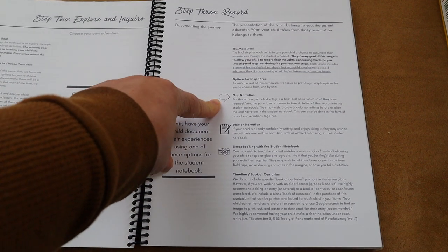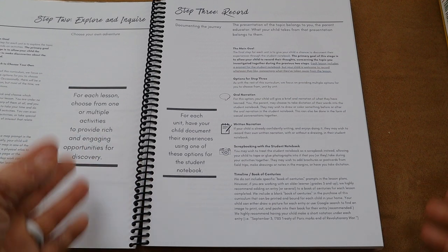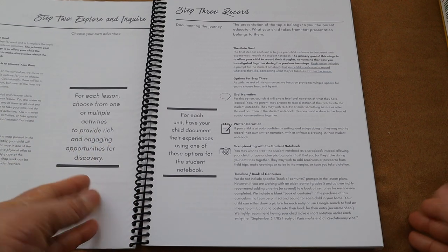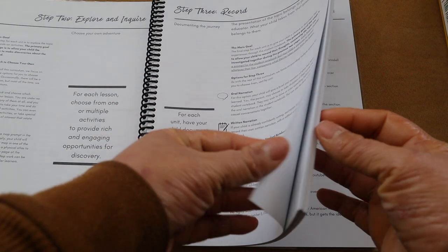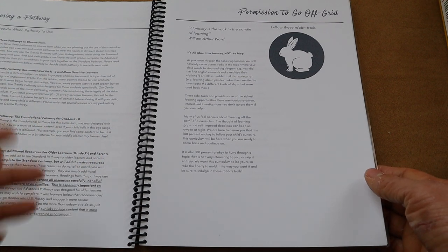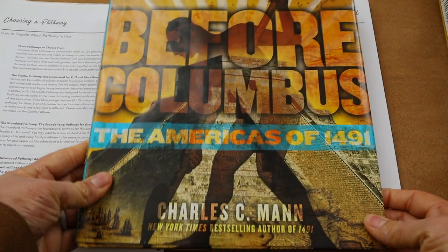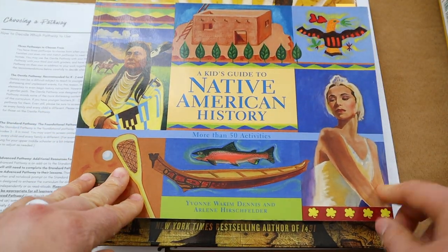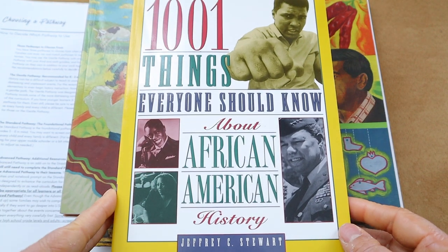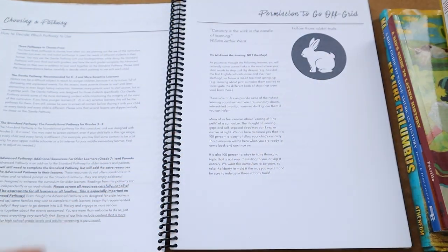The curriculum has portions for oral narration, written narration, scrapbooking, and making a timeline — so many optional hands-on activities you can incorporate each week, or you can just keep it simple. I love that flexibility. The main spines in the standard pathway are: Before Columbus, A Kid's Guide to Native American History, A Kid's Guide to Latino History, and 1001 Things Everyone Should Know About African American History.